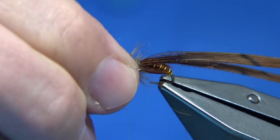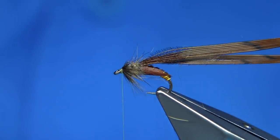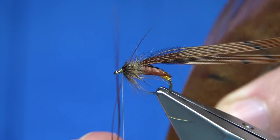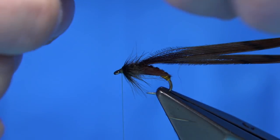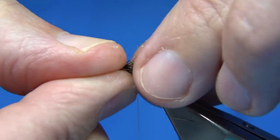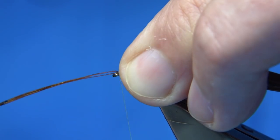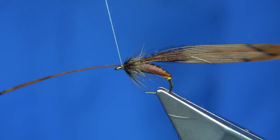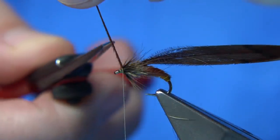Now I'm going to make a space for the pheasant tail fibre, but before I pull it over I'm going to tie in some horns, going back to the pheasant tail. I've got two fibres — bring them 90 degrees from the stem to line them up. Position them on the side, not too long — just slightly beyond the back of the hook. Catch them in using the body to separate them. Fold them back two or three turns to hold, then trim them away.